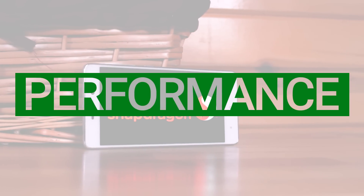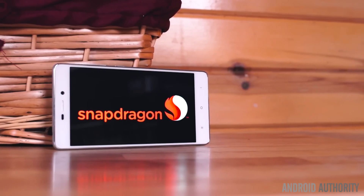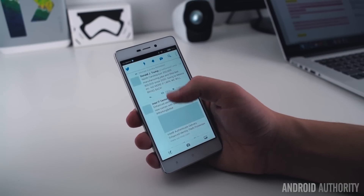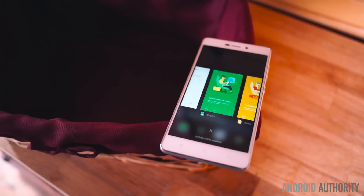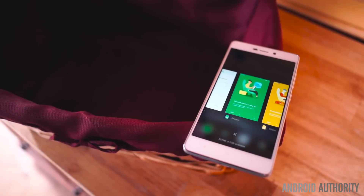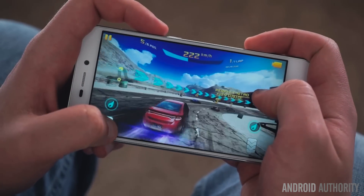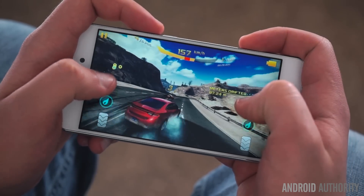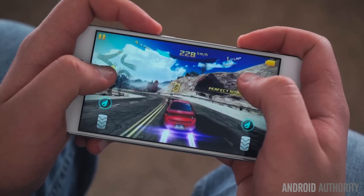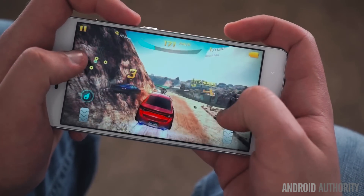Under the hood, we have an octa-core Qualcomm Snapdragon 616 processor, which offers fairly good performance, save for some occasional hiccups like unresponsiveness while typing and the dreaded choppy animations. There's also 2GB of RAM, which should be enough for most users looking for a phone in this price category. The Redmi 3 is able to play most games reasonably well thanks to the Adreno 405, but bear in mind that some high-end games will exhibit frame drops and slow load times. However, even some games like Asphalt 8 run with very little lag, so your experience may vary.